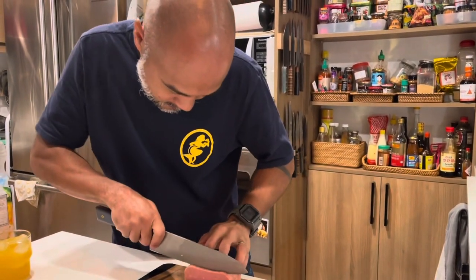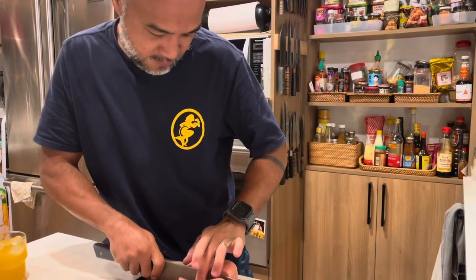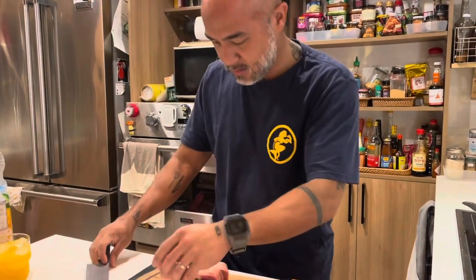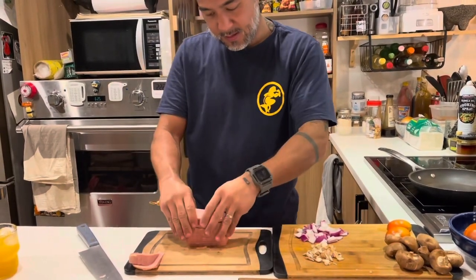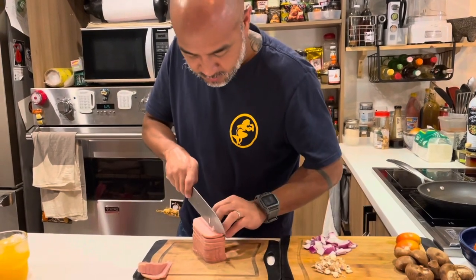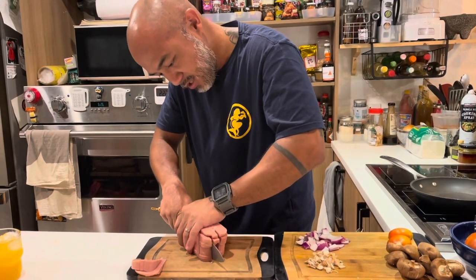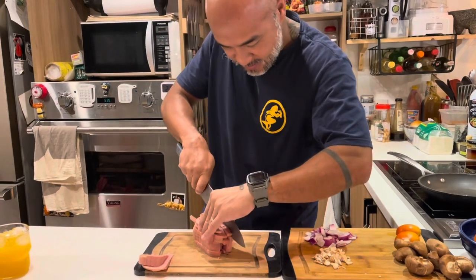It's 1:47 PM — 20 minutes? I hope. I'll just make the pieces equal. How do you make it into cubes? That's what I'll do. It's like dice, not cubes. It doesn't matter.